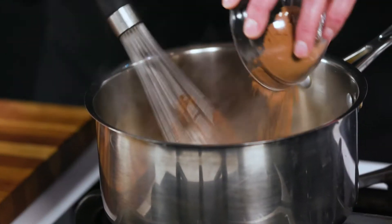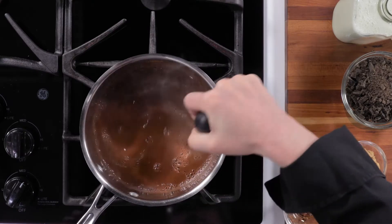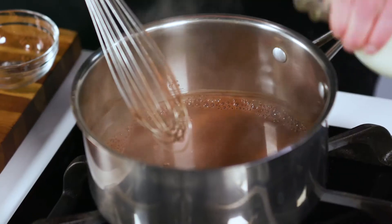We're going to add this cocoa powder right in there and whisk it in until it's smooth. Once the cocoa powder is incorporated, we're going to add our milk.